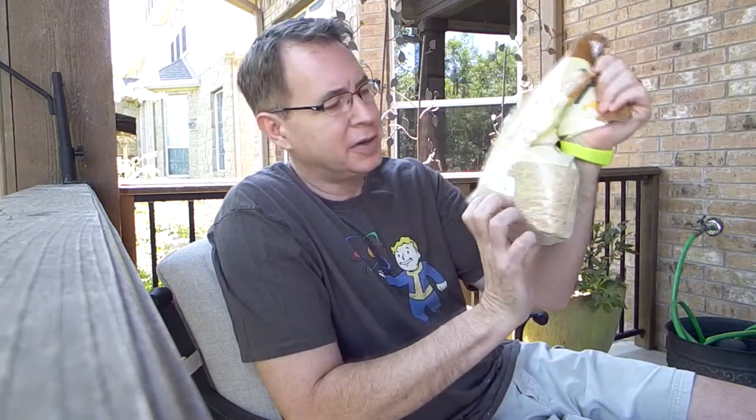Before I show you the video, I wanted to tell you some tricks to getting them to come to your bird feeder. This is a bag of millet, and millet is what they love. I buy this white millet and mix it in with regular songbird mix, and then they come.